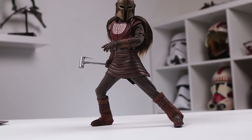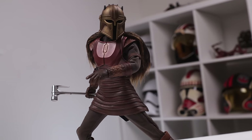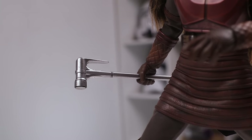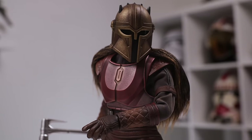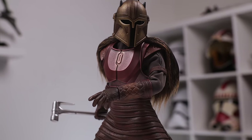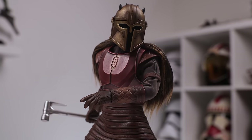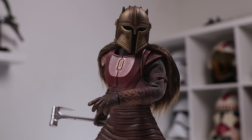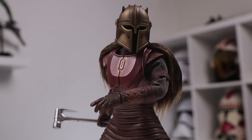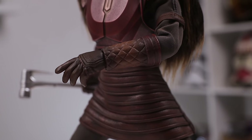The final pose we're going to show is something somewhat dynamic — significant ankle bendage going on right there. Even with the single joint knee, with that ankle articulation it balances rather well. I played around with the other tools she had, but using the tongs as a weapon looked kind of silly — they're just too thin and weird. And the ladle with the Beskar smelt in it just looked like she was holding a giant soup cup. I like the texturing on the figure though.